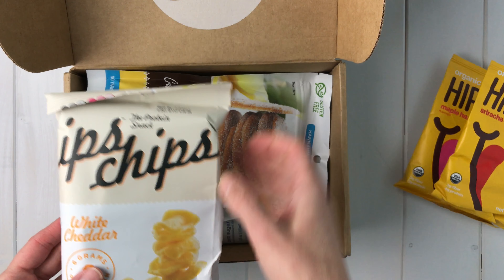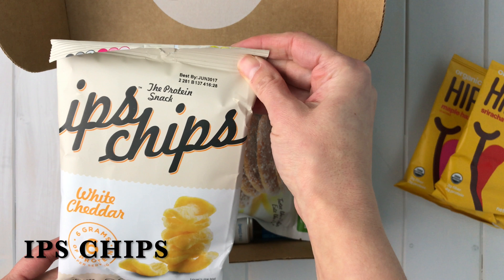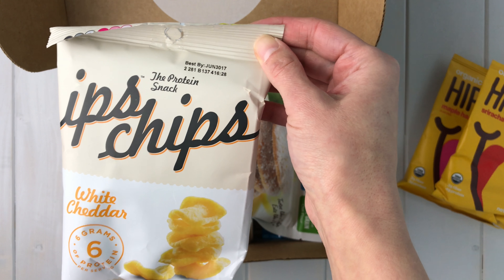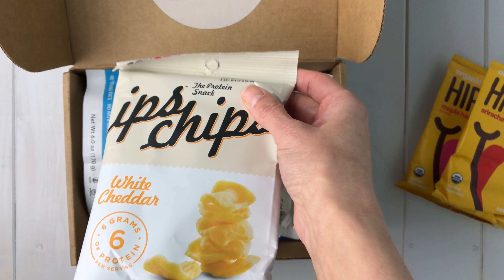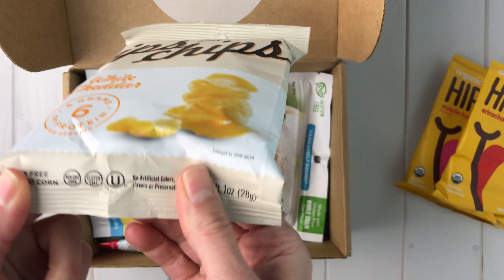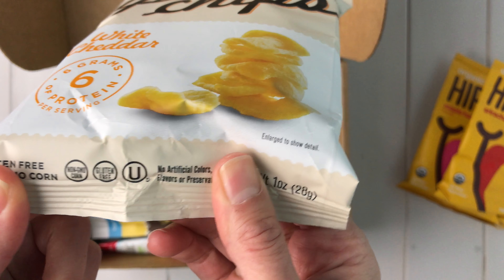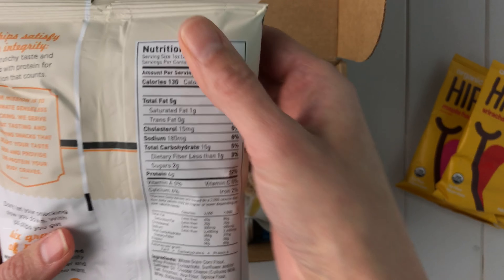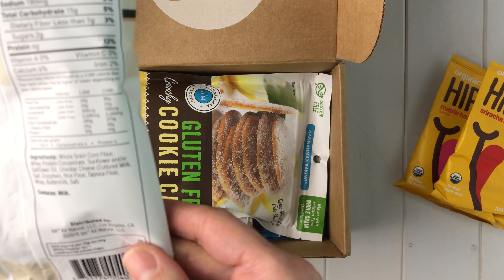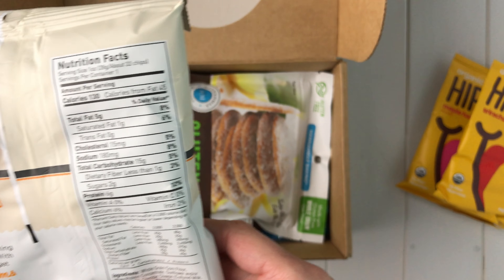The next thing I see in my box are Ips Chips. I have not heard of these either. This is a white cheddar — it says it's a protein snack. It has a gluten-free label here, though it doesn't look like it's certified gluten-free. Looking at the back, it looks like it's made with corn flour, tapioca, and rice flour. These look interesting and I'm excited to try them.